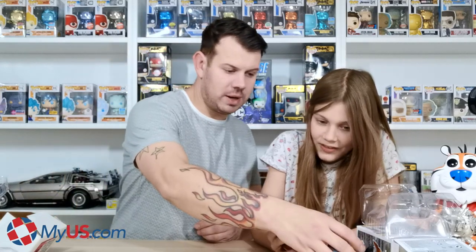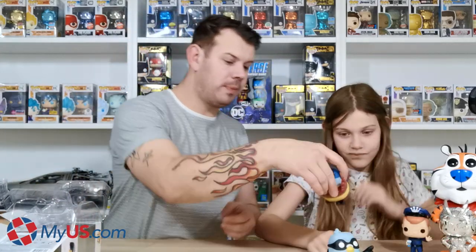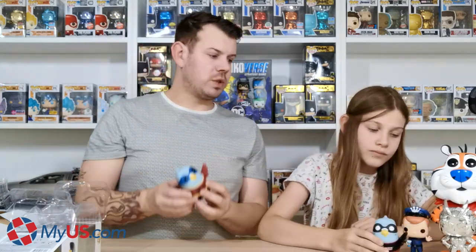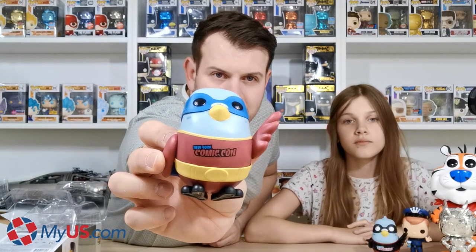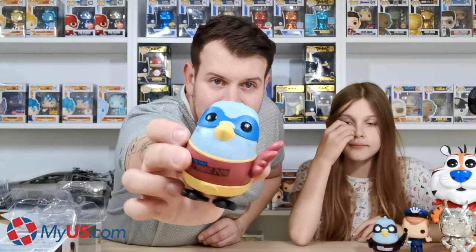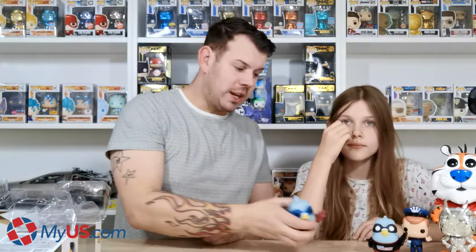So here they are — the superhero pigeons. One of them is not in the greatest condition. They're both the same design and pose but different in what they're wearing. It says 'New York Comic-Con' on the front — just to prove it's a NYCC exclusive. These didn't sell out on the Funko Shop, so they're still available to buy if you're on the fence and want to check one out after seeing them.